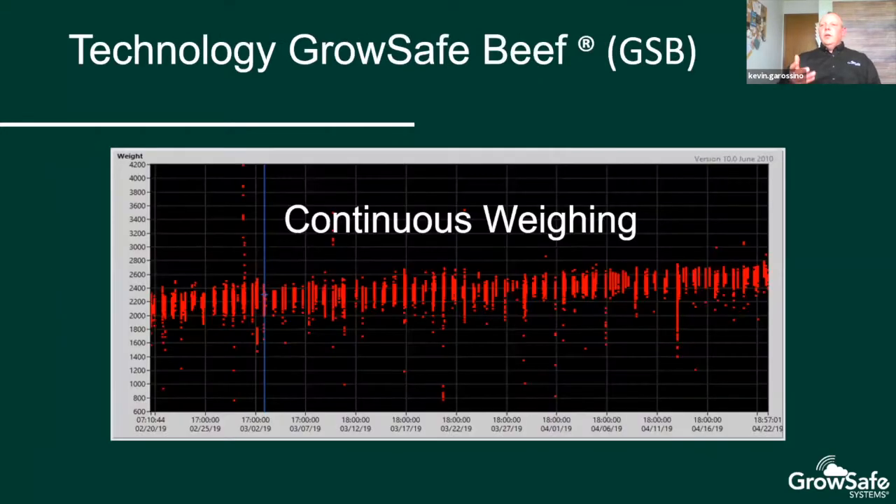GrowSafe has used technology where we get the weight of these animals every second they're on the system. Every time the animal is on the GrowSafe Beef weighing system, it reads that animal's tag. This is a representation of one animal — all the red dots are that animal's recorded weights over a time frame from end of February to end of April. You can see a nice trend, and if you draw a regression line through there it gives a consistent average daily gain. There are some outliers, possibly another animal stepping on at the same time, but GrowSafe software takes care of that so we can accurately follow the animal's growth curve.